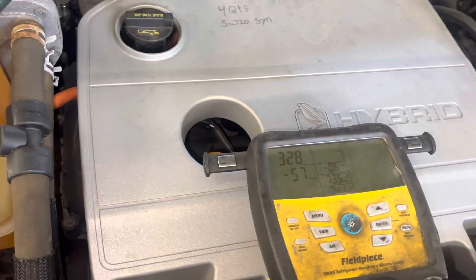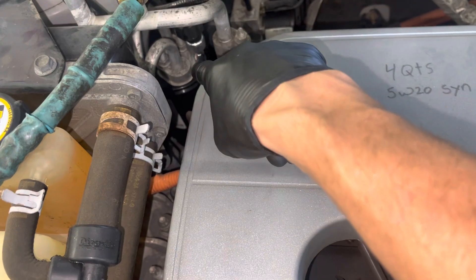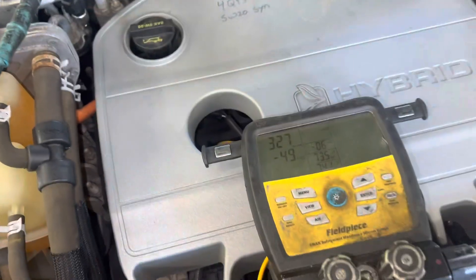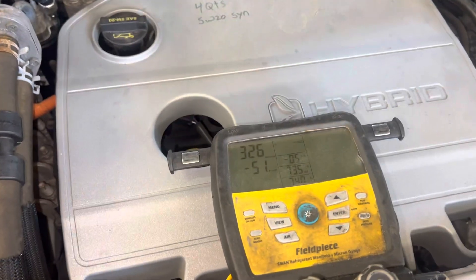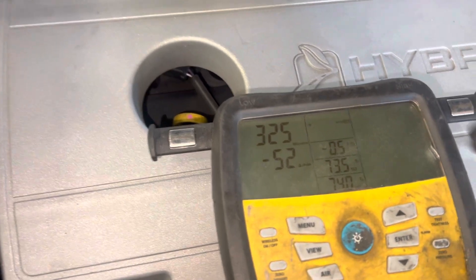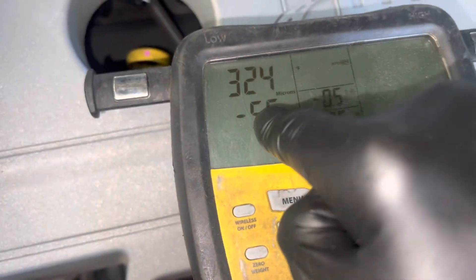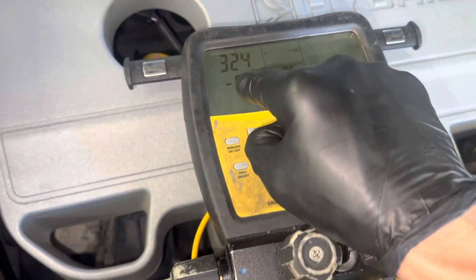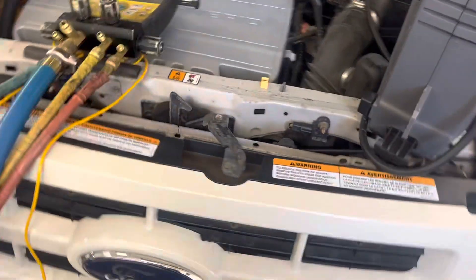Someone would ask how do you know it's moisture contaminated — because you can read it with a micron gauge. Now that I have new desiccant material in there, and I already flushed some refrigerant in by charging it up during that test then pulled it out — it kind of sacrificed itself as an absorbent. I put it on the vacuum pump and we are right down to 324 microns. I could not do that before. Thank god we got a new receiver.